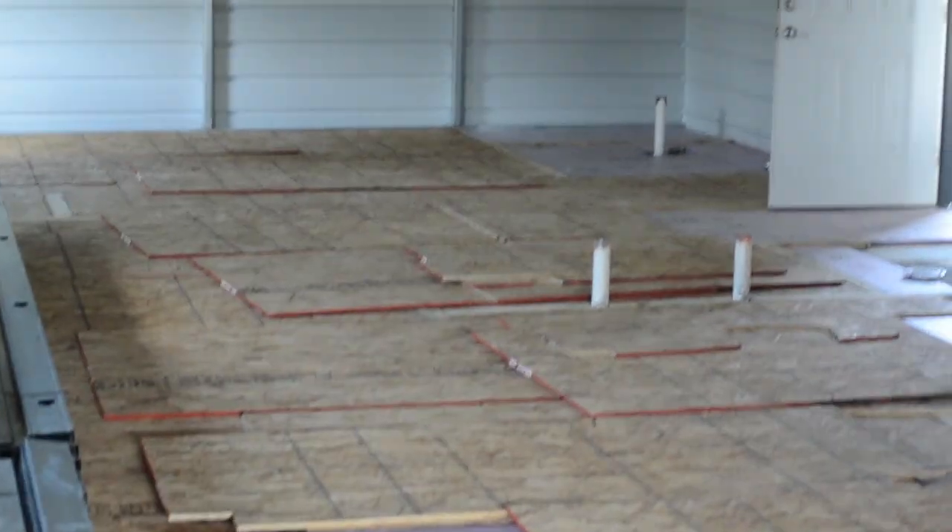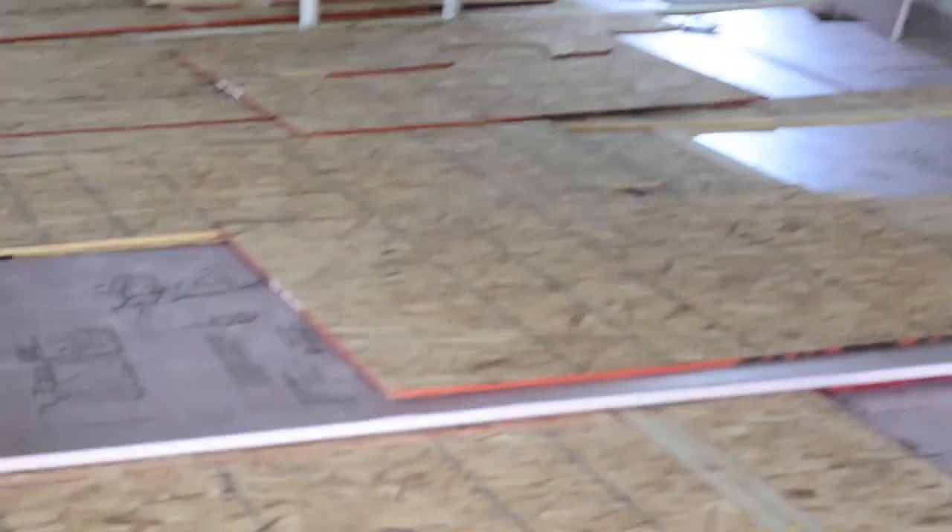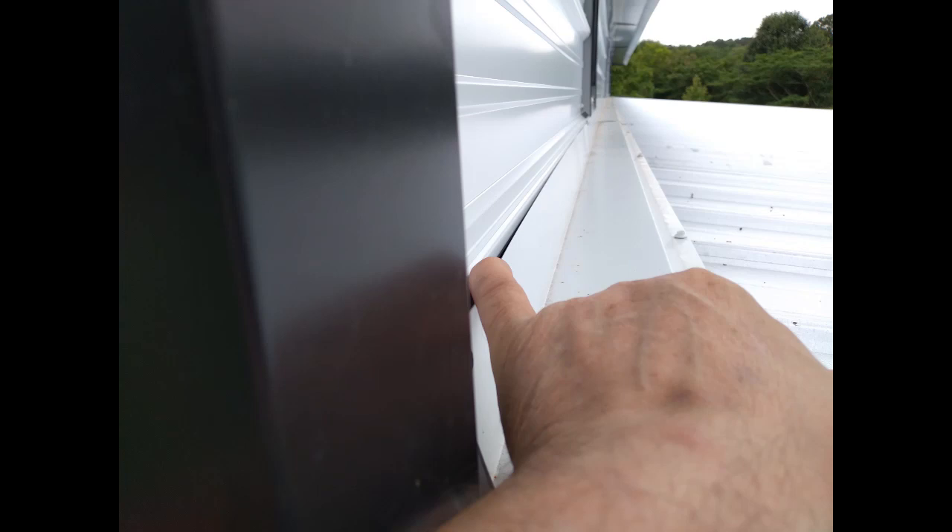We called the guys at MetalPros and they got it fixed, but it took several trips to pin down the exact problem. Turns out there was a problem with not sealing the top edge of a piece of flashing. Once that was corrected, the leak stopped.